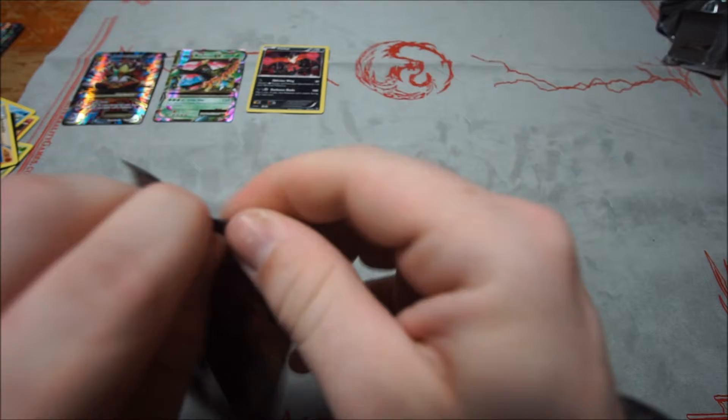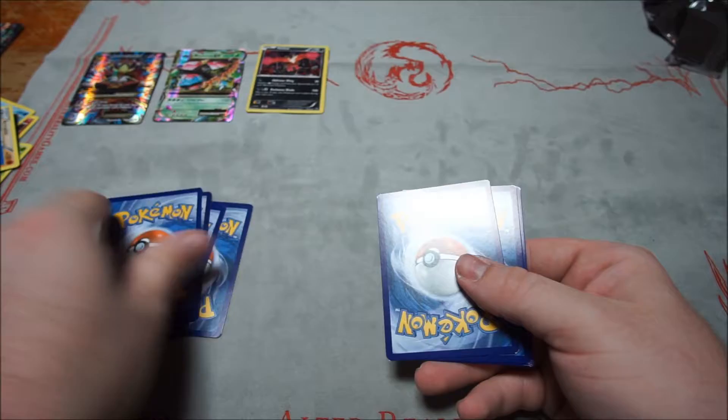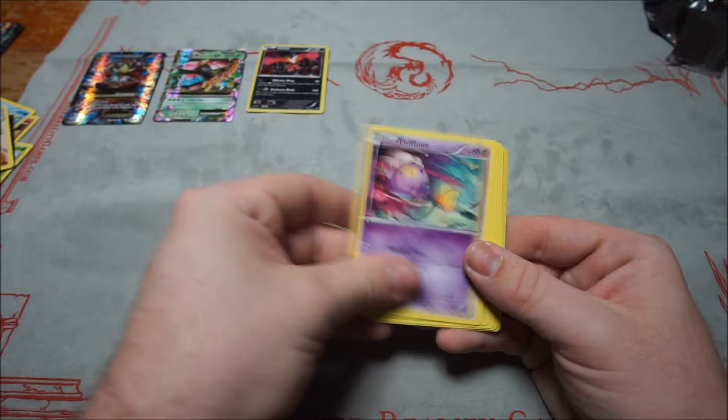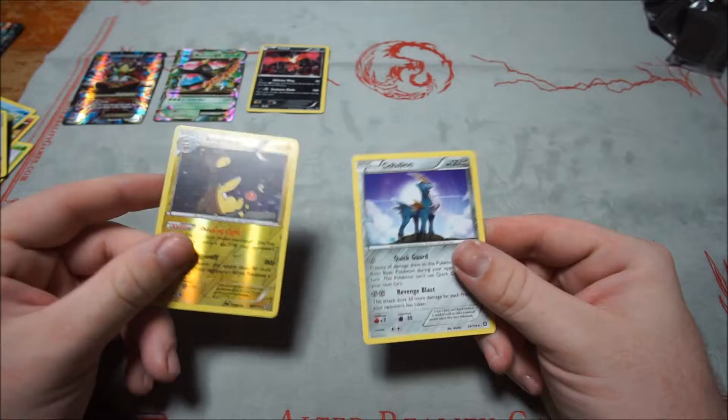Third Steam Siege pack: Fletchling, Marill, Drifblim, Aipom, Larvesta, Gardevoir Spirit Link, Dewott, Klefki, reverse Ampharos, and Cobalion. Not too bad.